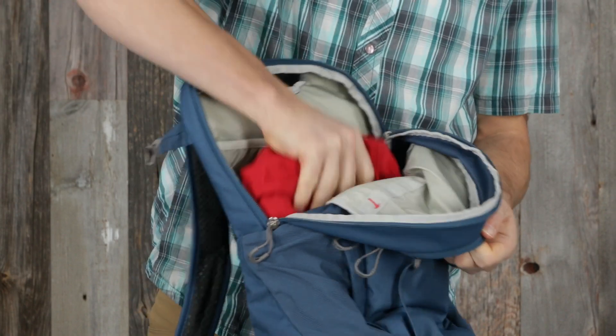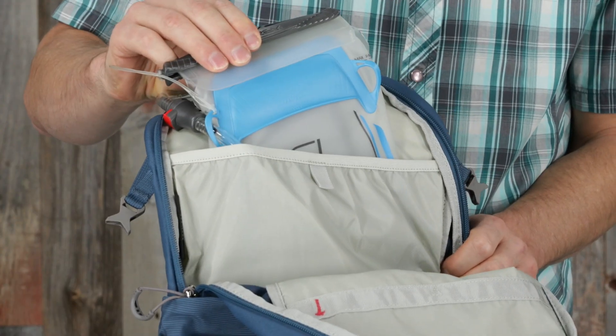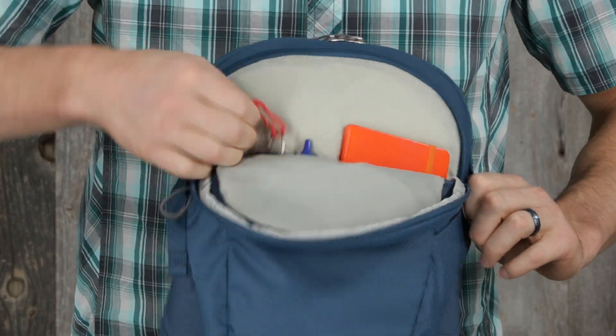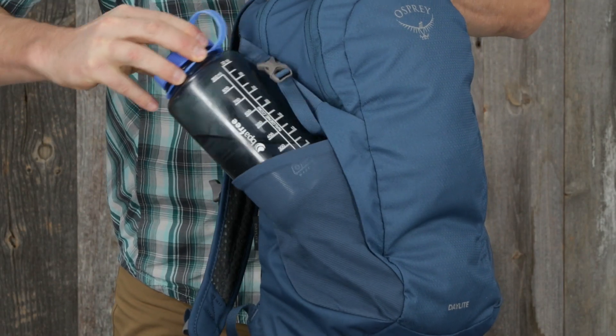Both packs share some great features: a large panel loading compartment for storing your gear, a versatile internal sleeve for a hydration reservoir or tablet, a front pocket with organization and key clip, and stretch mesh side water bottle pockets.